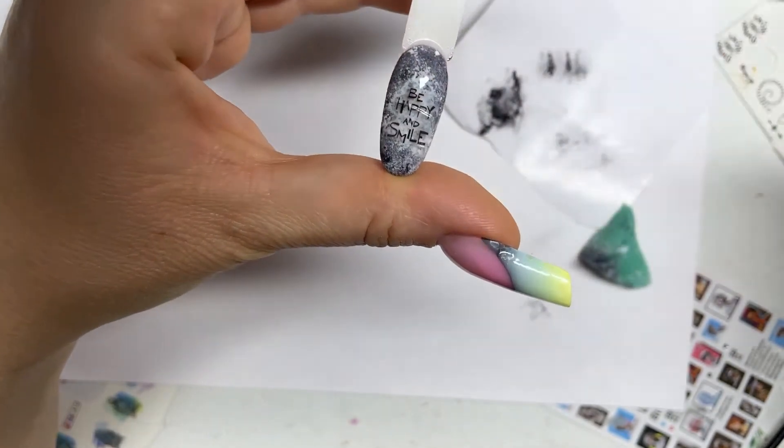Now our design is clearer and more expressive. We cover the whole tip with a top, dry and outline the design with a silver gel paint. You can think of another pattern and choose a different wax or pigment.